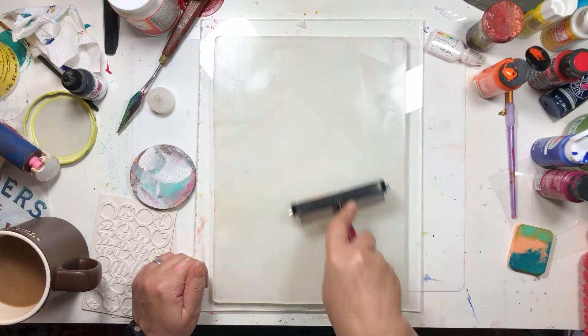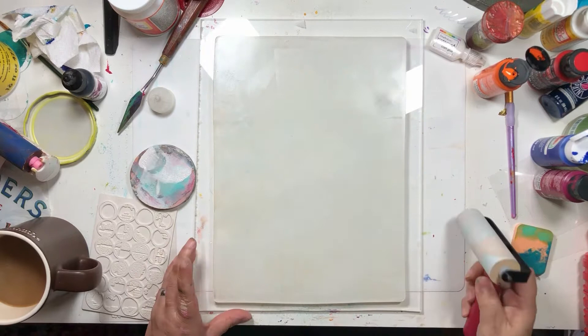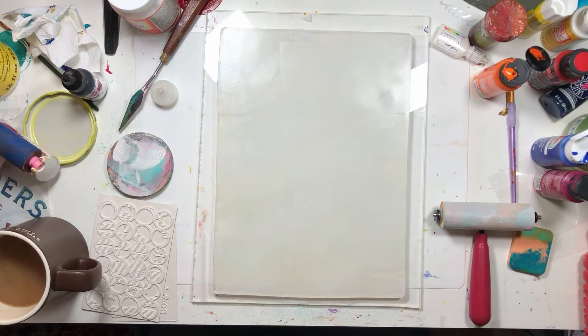This isn't a how-to video, this is a craft with me video — or an art with me. And somewhere around here I pulled out a giant piece of paper.